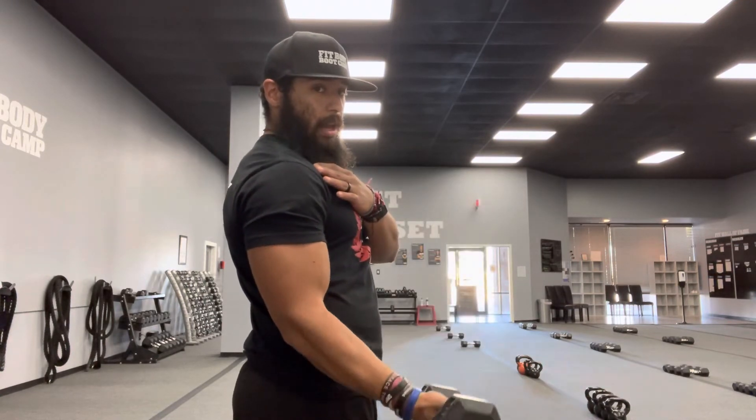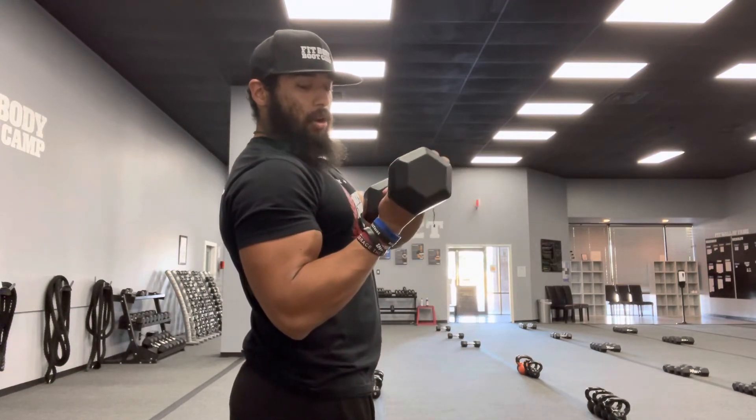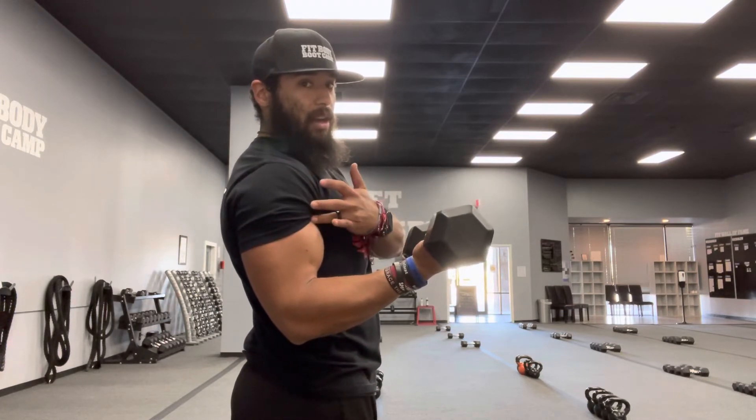Elbows stay by side, shoulders back, core is tight. Getting that pinky and ring finger, aiming it towards the inside of my shoulder to really focus on that bicep head there. You see that, guys?